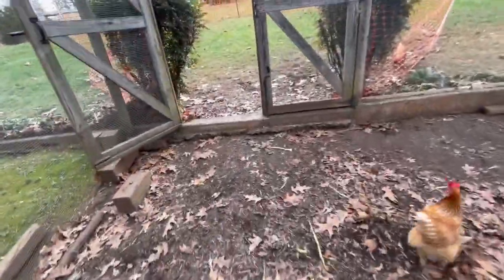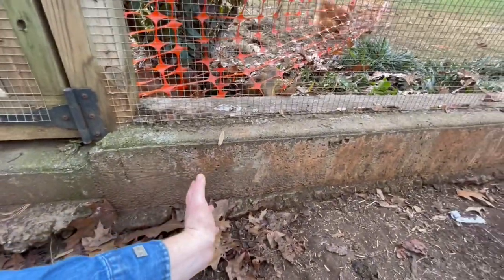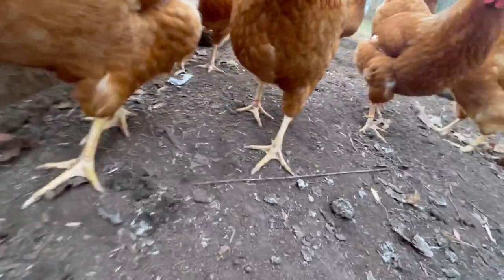Around the entire perimeter we have hardware cloth, and it goes down into concrete. It's very deep all the way around — this side has been eroded away so you can tell, but it is very, very deep concrete. It helps keep any critters out, which is really nice.